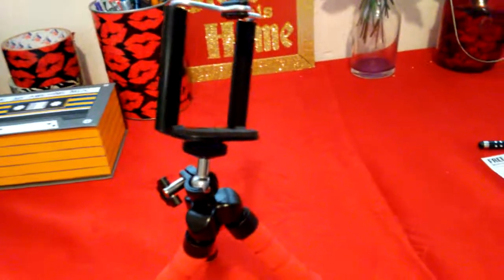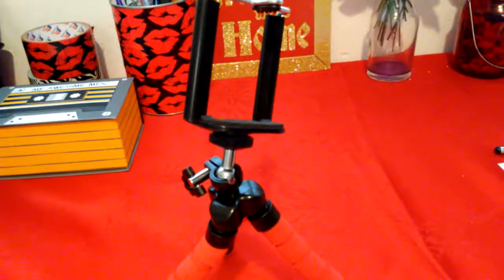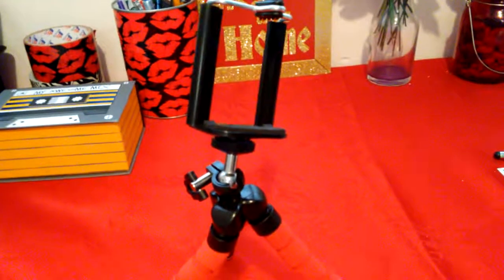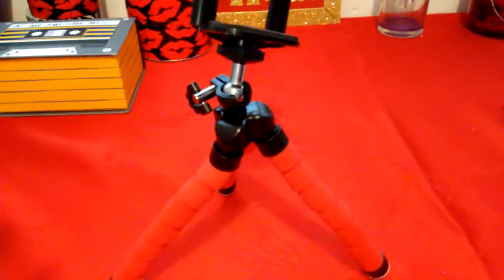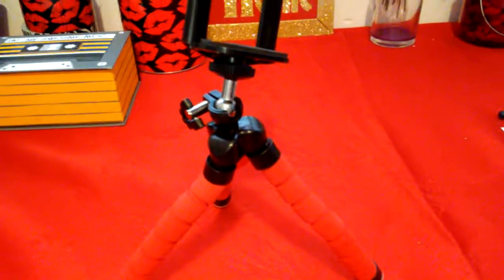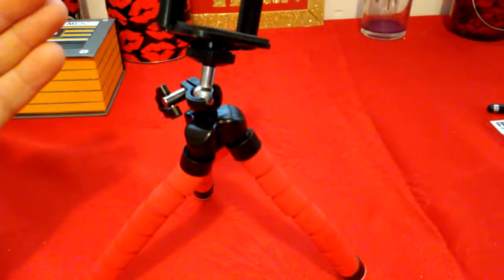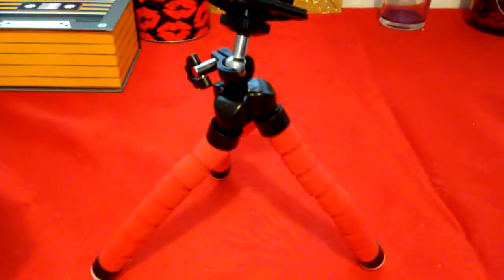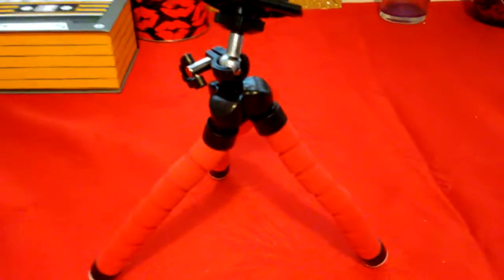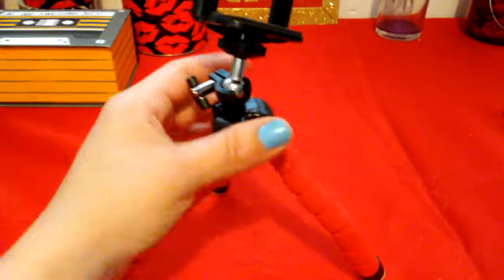I just started using this today and I just got it today. Usually when you guys watch my videos, you know I'm always filming one-handed, and I got really tired of that. I want to be focused on the product that I review for you guys, and I want to be able to test it out — but when you film one-handed it's really hard to open or review things.